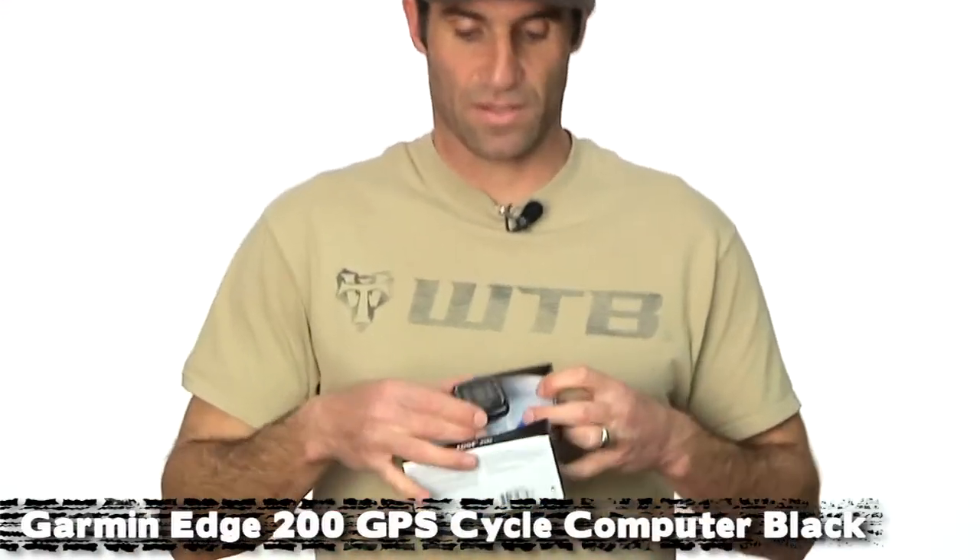Hey, it's Luke from ArtCyclery here. So you've saved all your gift certificates you received for the holidays, all the cash you received as gifts, now you're looking to spend it. Well, we have some cool stuff for you. The Garmin Edge 200 is first on the list this month.